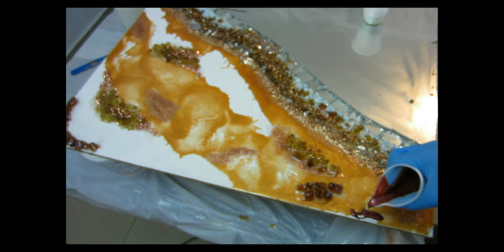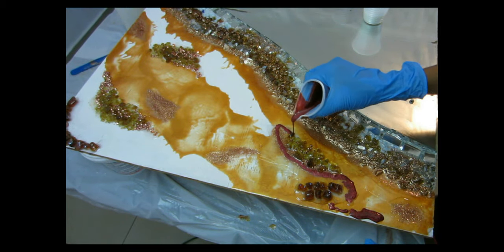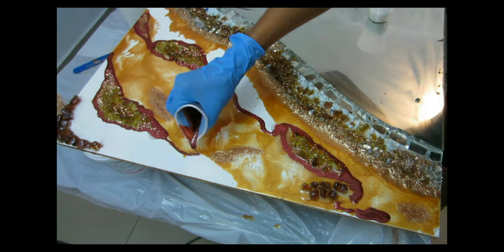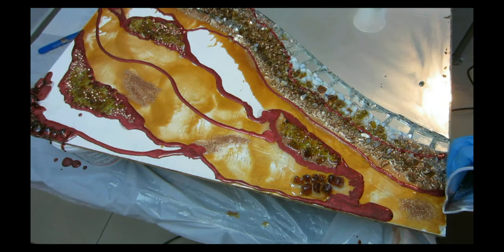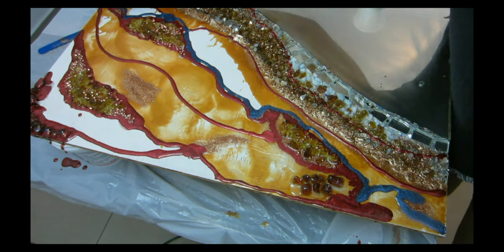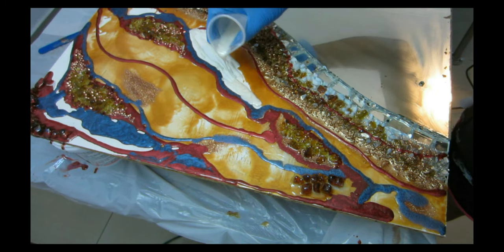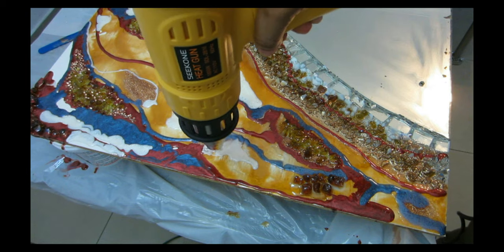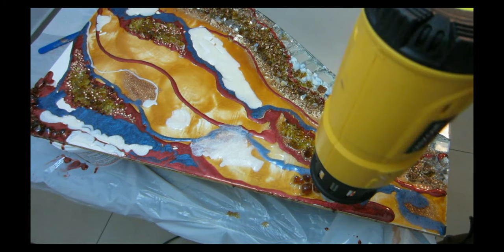Once the stones are placed and sealed with a clear coat of epoxy so they won't move, I add my colors one by one — starting with ruby red, then lux blue, then the shimmer white mixed with crushed crystal from Unicorn Art. I use my heat gun on high heat and medium air to pop bubbles, warm the epoxy, and blend the colors. Then I let the piece sit for at least three hours — I want it cured enough but still sticky so the gold leaf flakes will adhere.